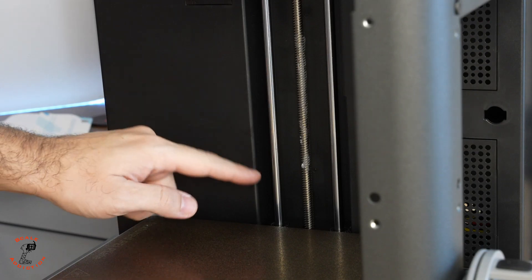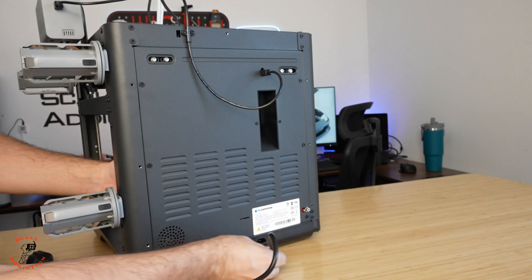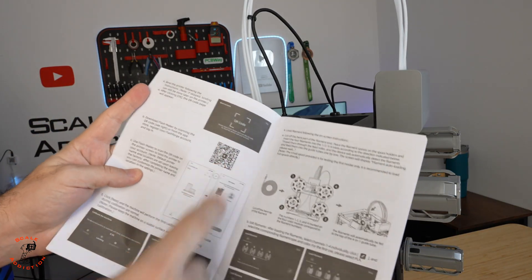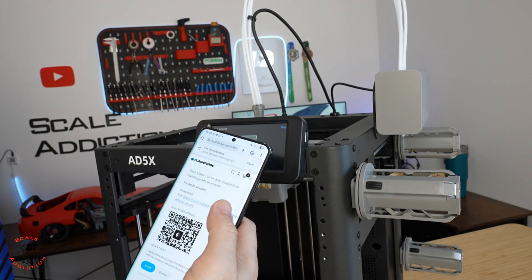The grease is on — you don't have to go crazy about it, just put some on and it will distribute while moving or while printing. Now we're going to connect the cable and turn it on. The QR code for the app didn't work so I had to download it from their website — now it's downloaded and I'll install it.